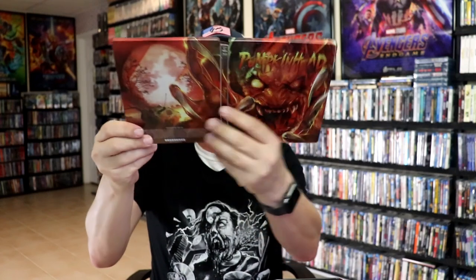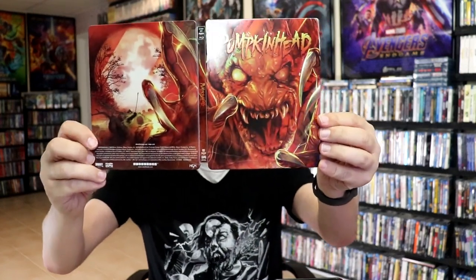We do have some great looking inside artwork. So overall, this is a beautiful looking Steelbook. It's always great when Scream Factory releases a Steelbook and that it's available at Best Buy. So I'm very happy to have this one in the collection.